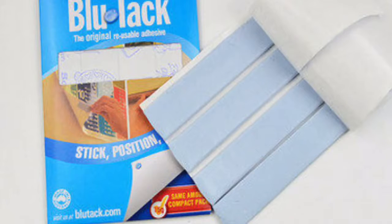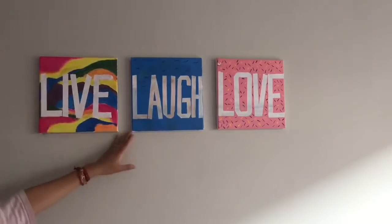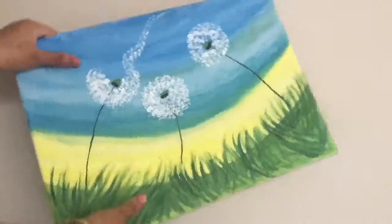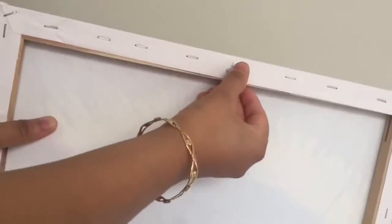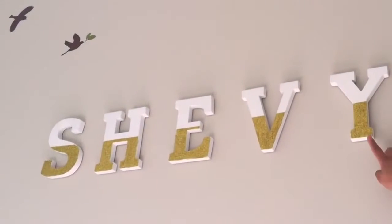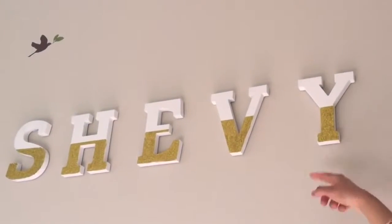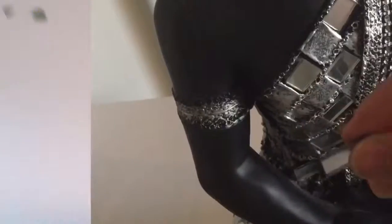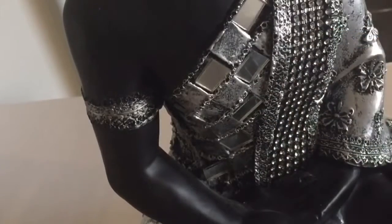You can easily stick lightweight things such as posters, papers, and even lightweight canvases using Blue Tack. This way you won't have to damage your walls by putting nails in them, and you can easily move their places whenever you want. I always use Blue Tack to stick my daughter's paintings and all these wooden letters of her name to the wall. Blue Tack can also be used to fix the broken mirrors or beads of your decorative pieces or idols.